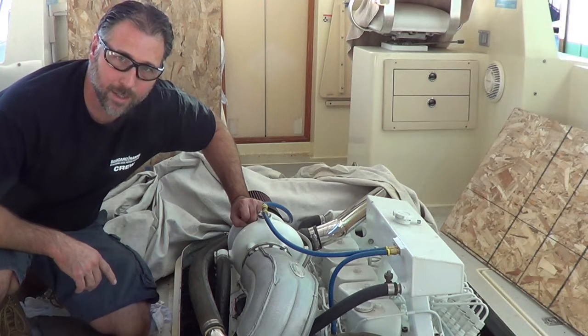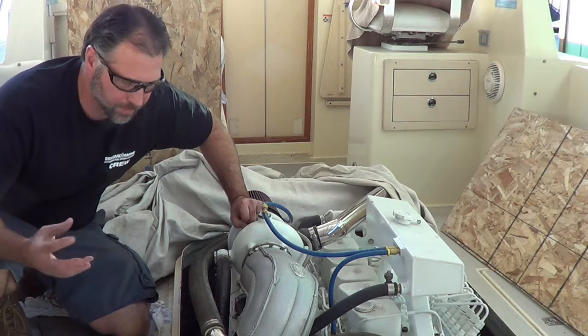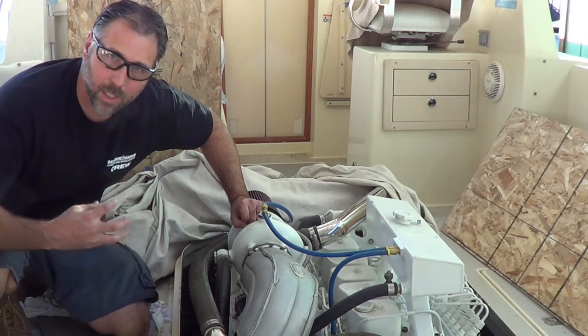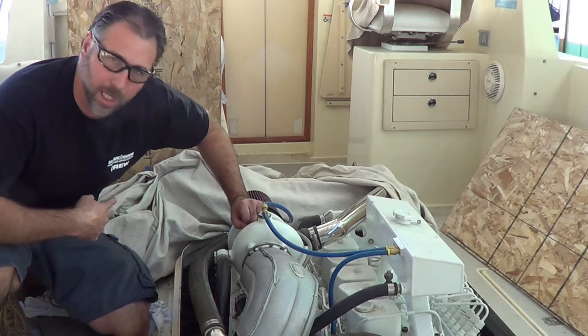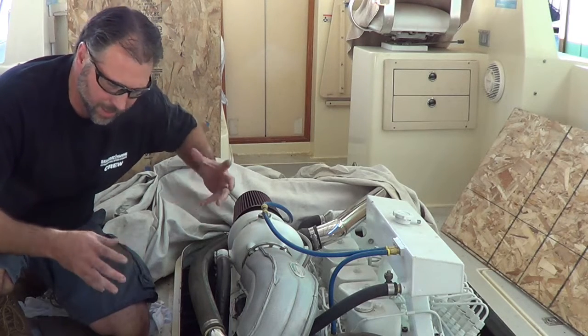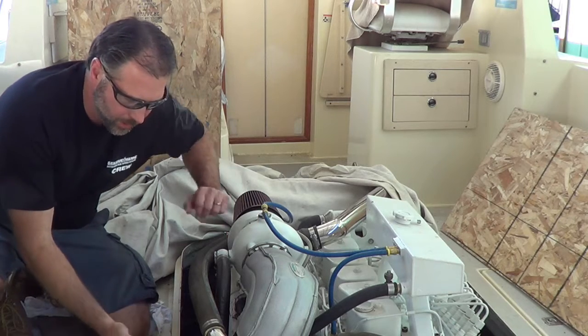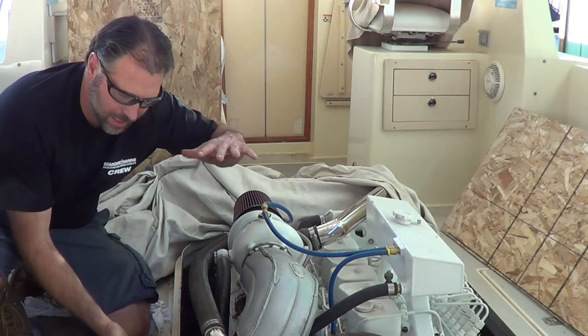Hi, Justin with Seaboard Marine here. In this video, we get the prop shaft machined, the keyway, set the prop shaft flange, the coupler for the gear, and machine that, face that off, get everything dialed in on the prop shaft, ready to go in the boat. We also show you how we customized the hatch a little bit.